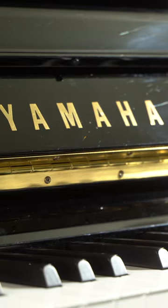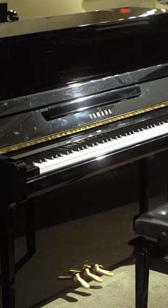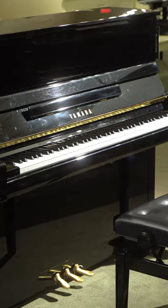The B3 just happens to have the same dimensions as the U1 and it looks a lot like a U1, so for that reason a lot of times they're compared. They don't really compare in price though — the B3 is more budget friendly. It is compared to a U1 and it does come with the exact same warranty.